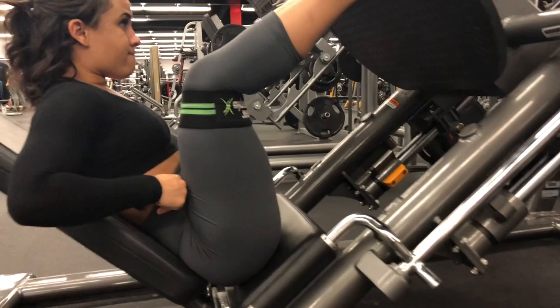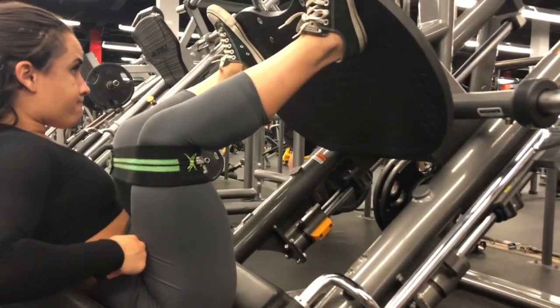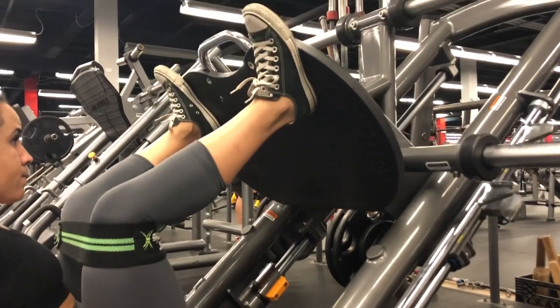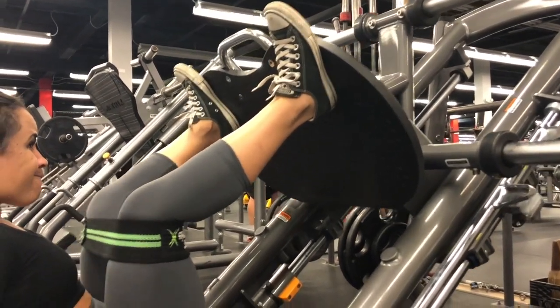If you notice, I am leaning slightly forward to get a deeper stretch in the glutes. You want to push through your heels and keep your core engaged through the whole range of motion. Repeat this for the number of repetitions that are set out for you.